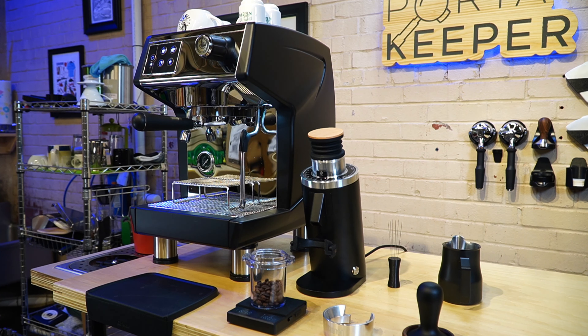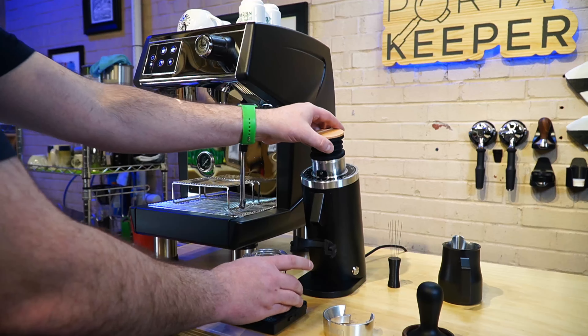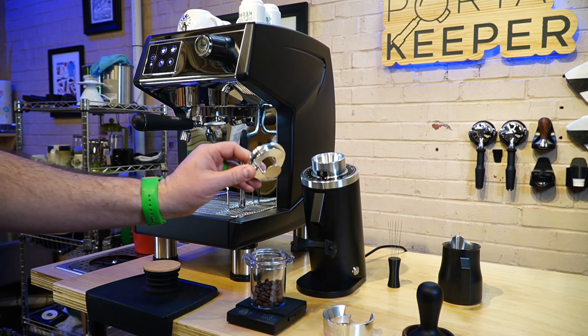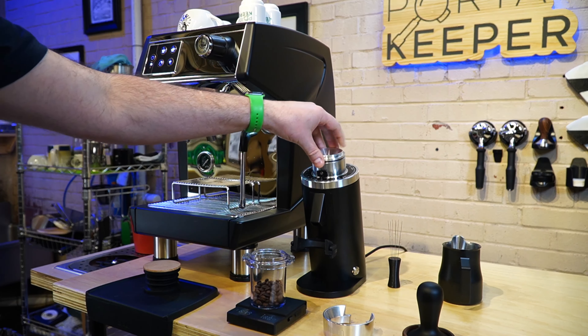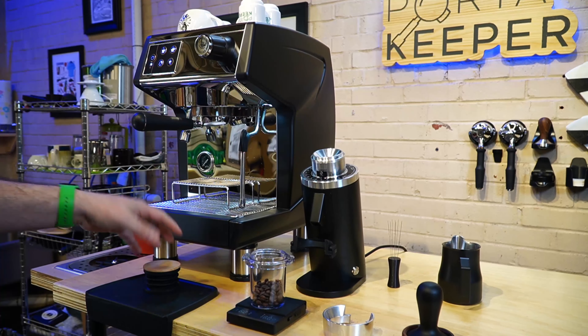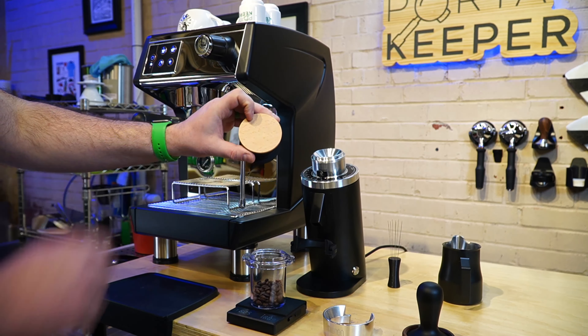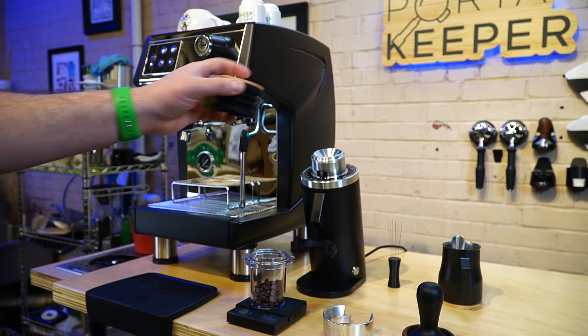It also has the anti-popcorn feature built in, which is really cool — if you don't want to run the bellows you can totally run it without them. One thing that is a little different is it has a lighter wood accent, which makes sense since this is a more budget-friendly grinder.